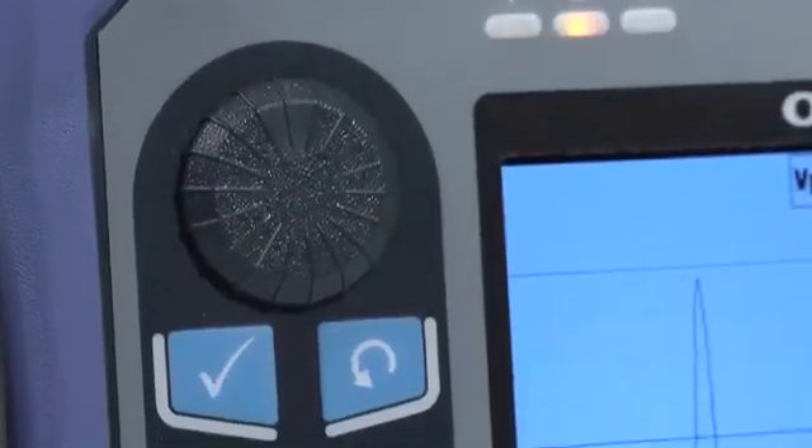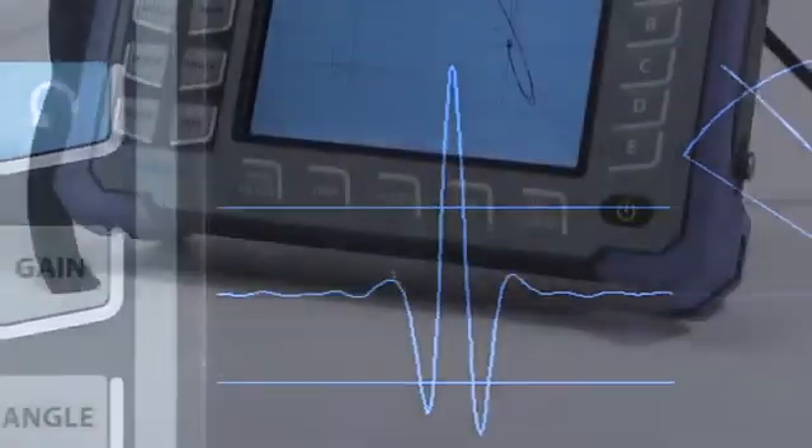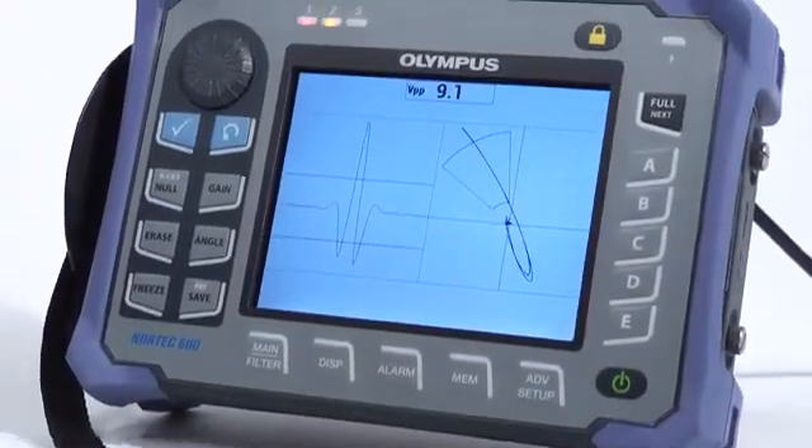Although the Nortec 600 can be configured in various ways, the following method is the fastest way to obtain good signals and consistent results.